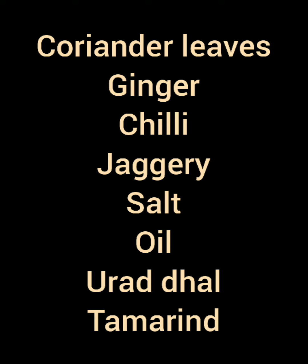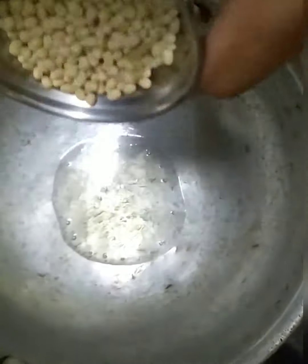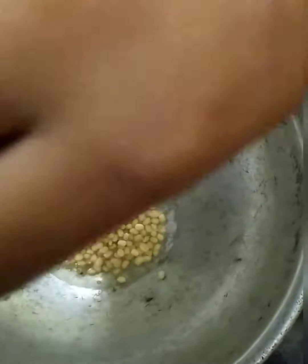We also need urad dal and a small piece of tamarind. Heat a kadai or a pan and add 1 tablespoon of oil. Once the oil is well heated, add the necessary amount of urad dal.